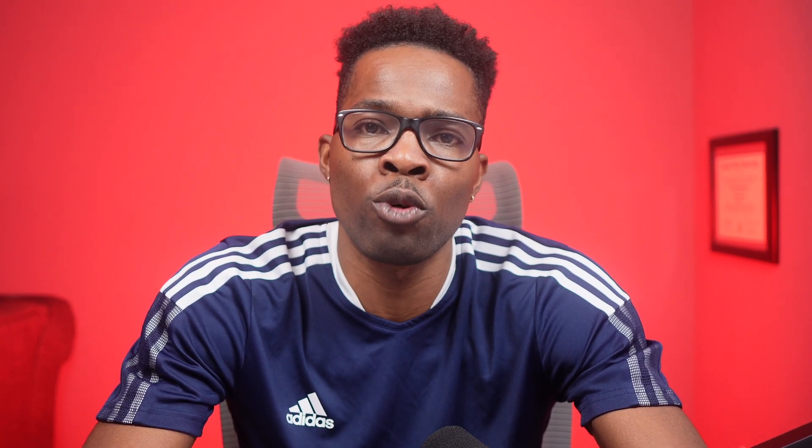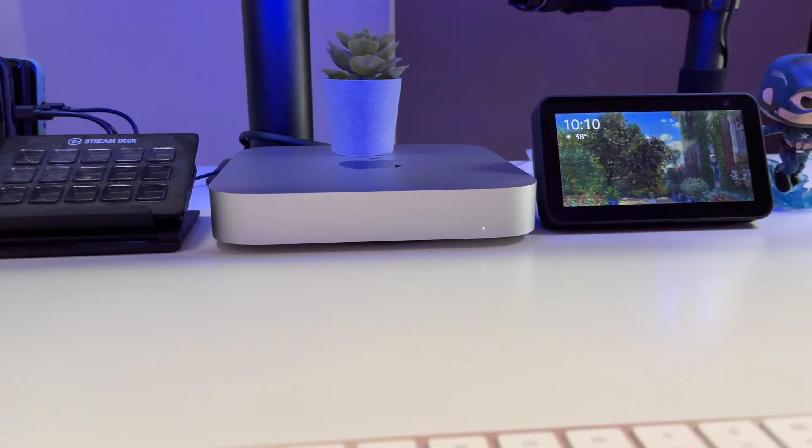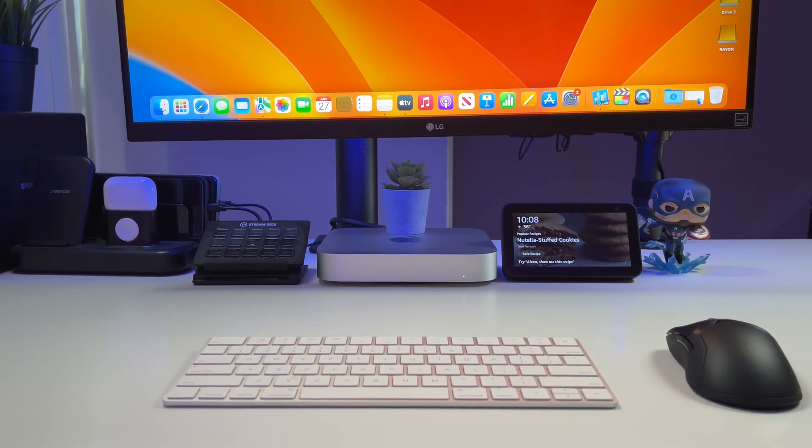So who is the M2 Mac Mini for? Well, anyone really. If you're looking for a small desktop machine that can do some heavy lifting when you need it to, this machine is for you. Just take into consideration that it is just a computer — you're going to have to create a setup around it with a monitor, keyboard, and mouse, and possibly external storage to streamline your workflow.